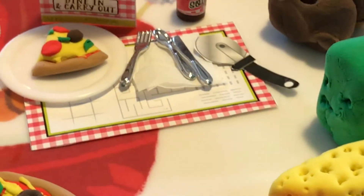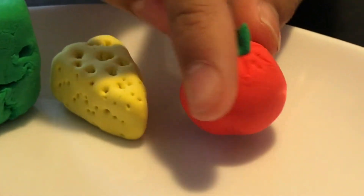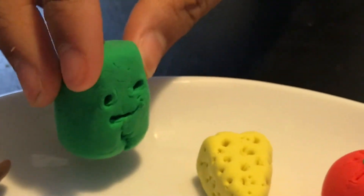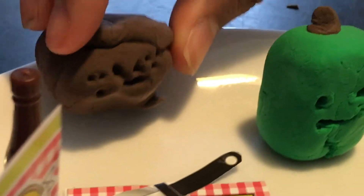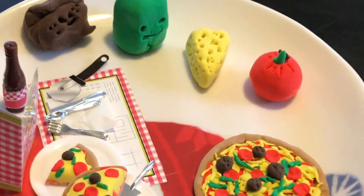And then over here we have our animal ice: tomato, tomato, cheese, the scary pumpkin, the green pumpkin, and then smiley face. Okay, that's it, that's what we got.